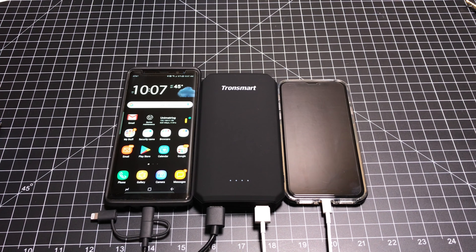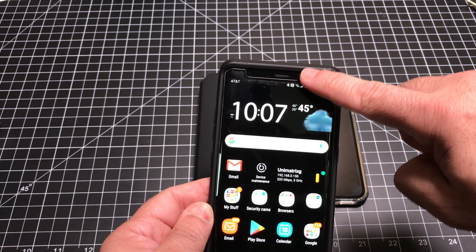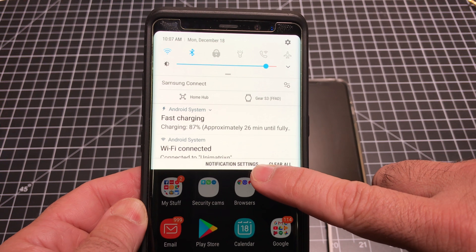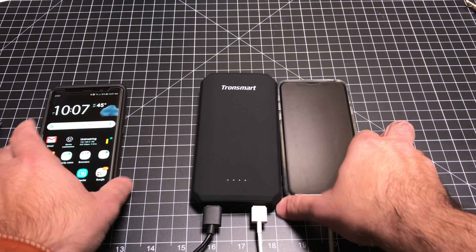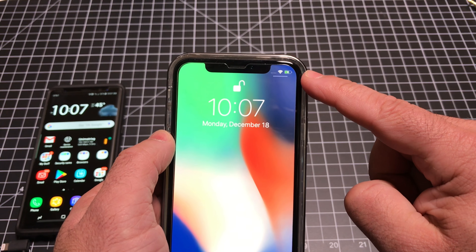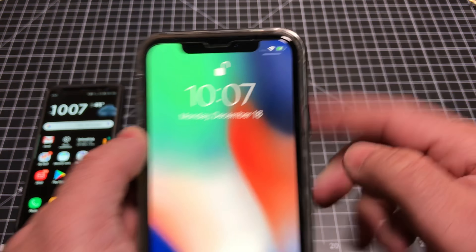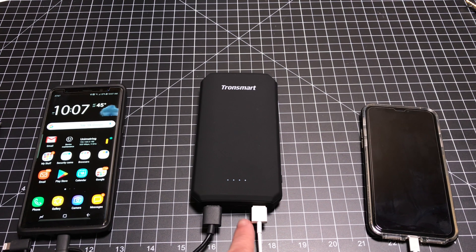Now let's take a look at how well the battery does charging two devices. What we have here is a Note, and you'll notice it says fast charging — so no problem there — and that's connected to the battery. Then we'll bring up the iPhone, which is also connected, and you'll be able to see the little lightning bolt indicating it's charging as well. So you can charge two, up to three devices — if I connected one more USB-C cable here, it would charge that as well.